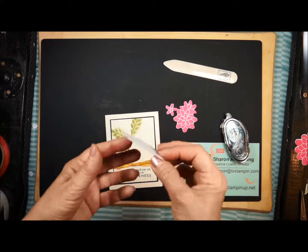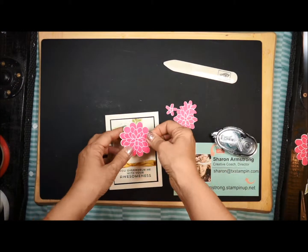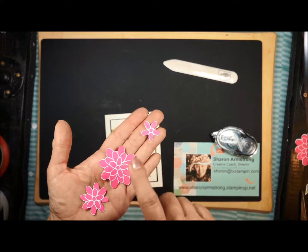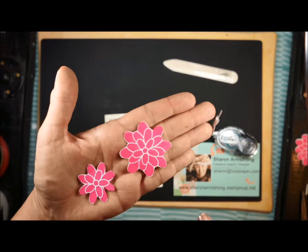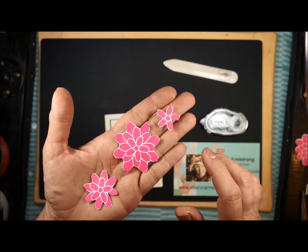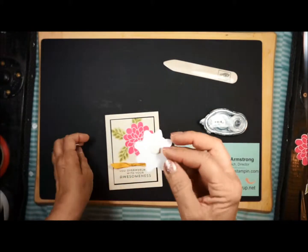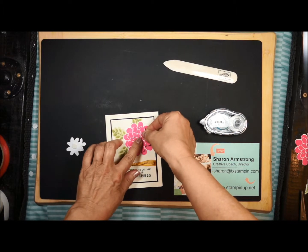Now I'm ready to assemble. For my larger flower, I'm going to use some snail and lay that there. On the instructions, you were told to stamp this flower four times, and you're going to need to use scissors to cut these out. My scissor cutting is not perfect, but you're going to find when you lay the card all together, you can't tell — so don't stress about that. I have my dimensionals on the back of my layers and I'm going to go ahead and start layering my flower.